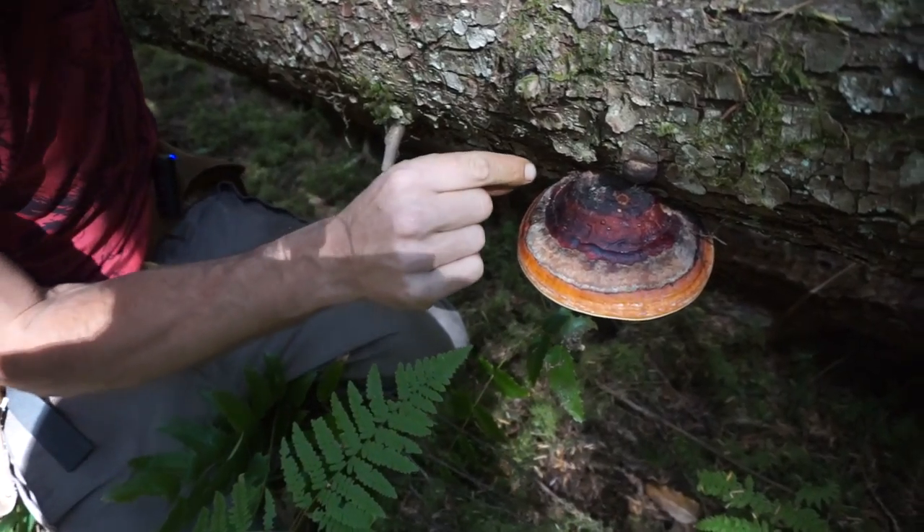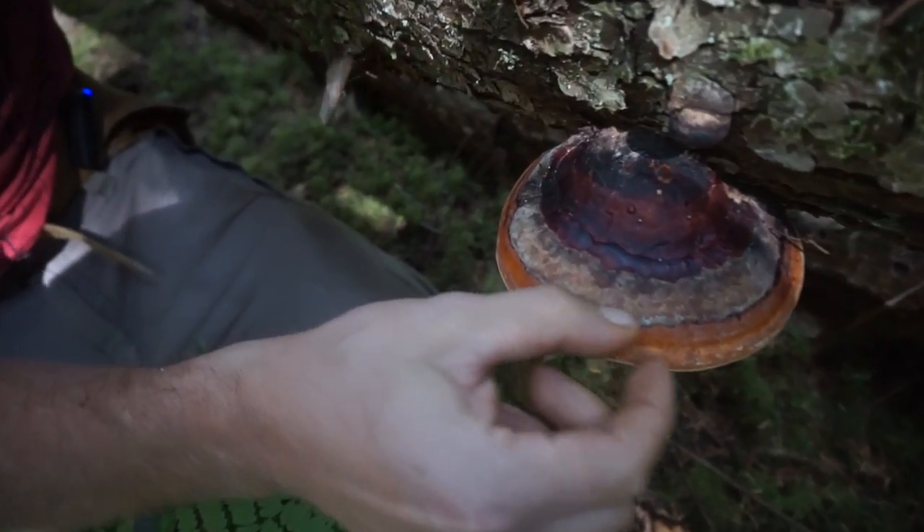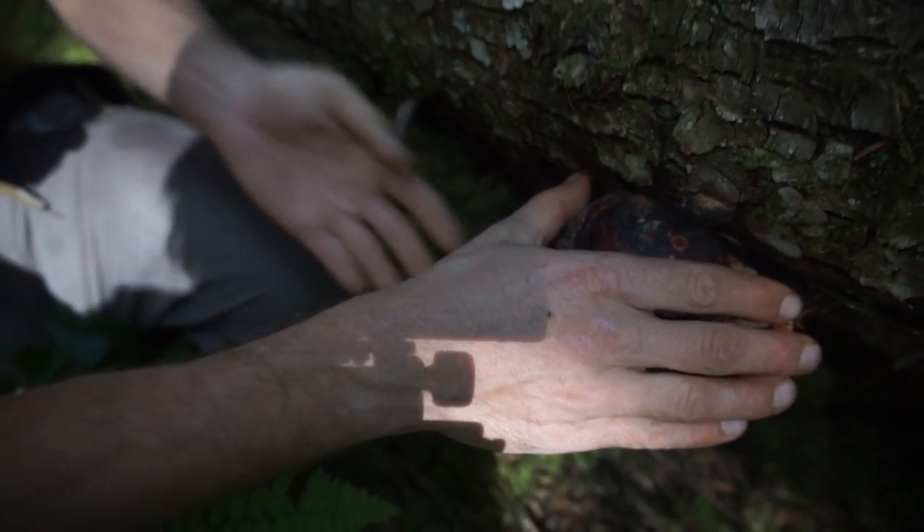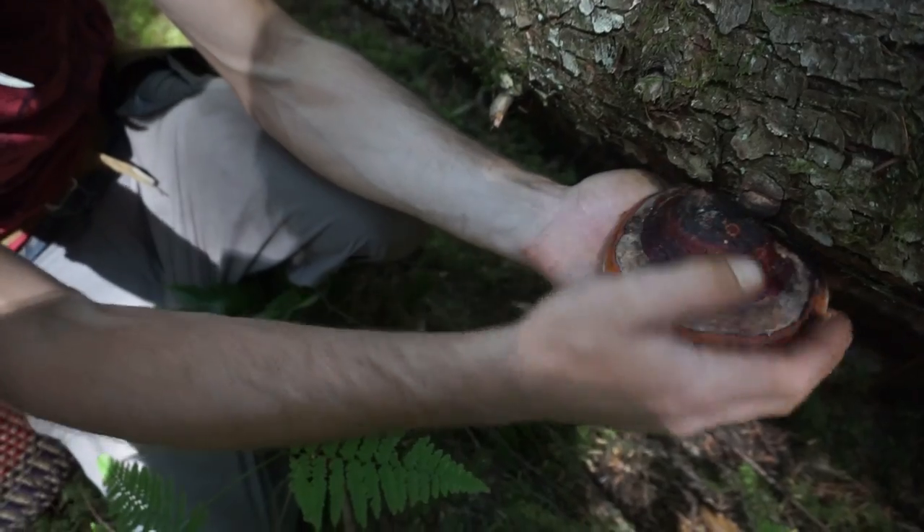Most of the medicine is in the outer growing ring and in the spore pad and the tubes underneath there. It's so common and easy to find that we know we can find medicine out of it. I'm gonna pull this one off the tree.